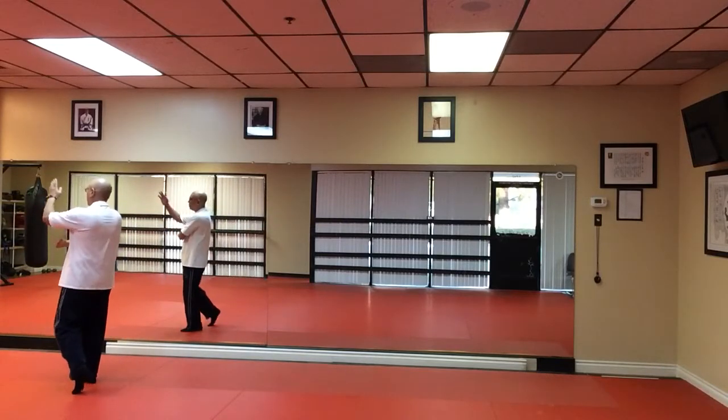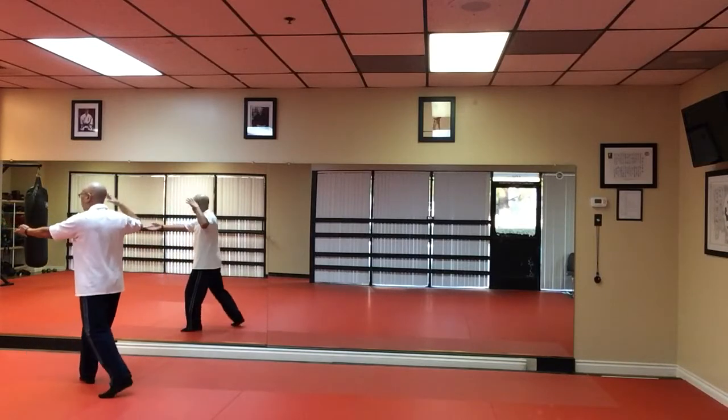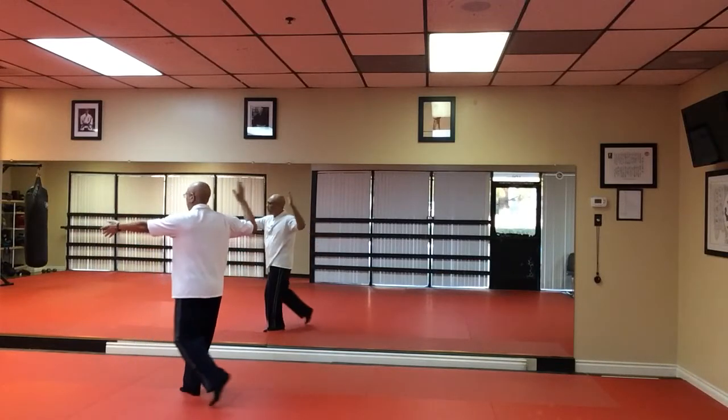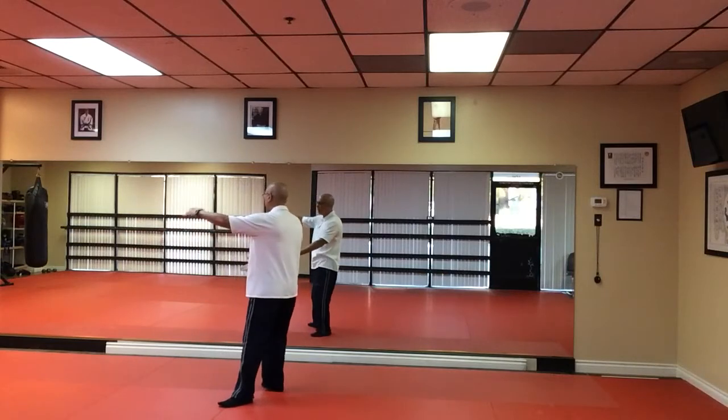Bring closed fists underneath your arm into a Pei Pei position. Bring your right hand over. And Repel Monkey 1. Repel Monkey 2. Repel Monkey 3. Facing 3 o'clock, holding the Tai Chi ball.